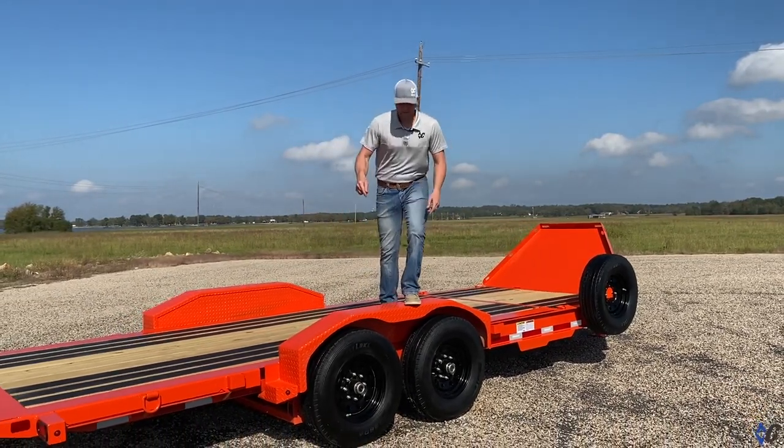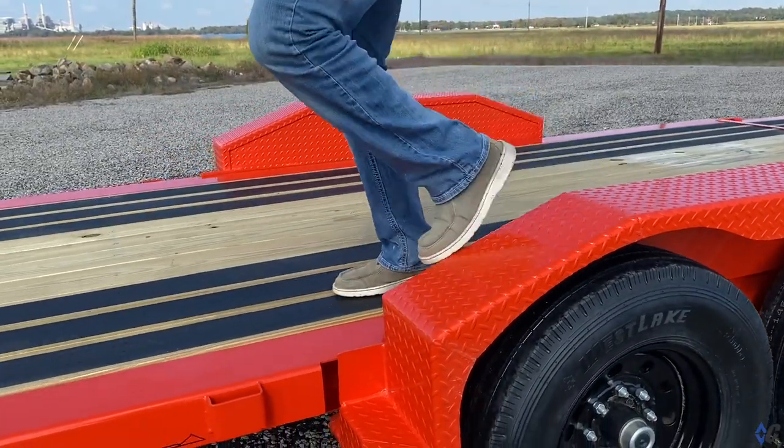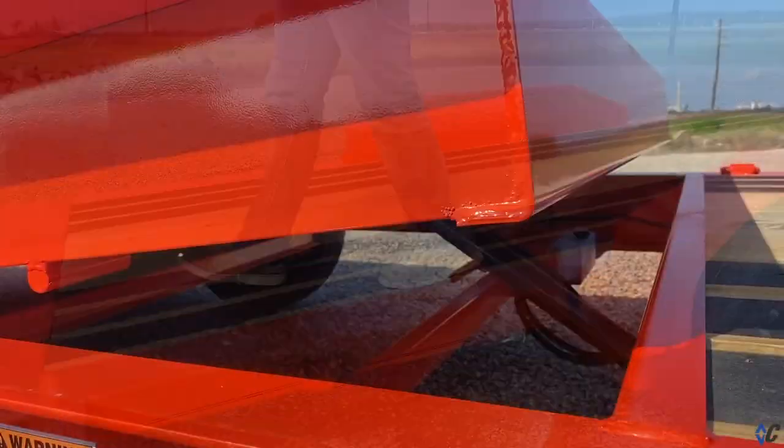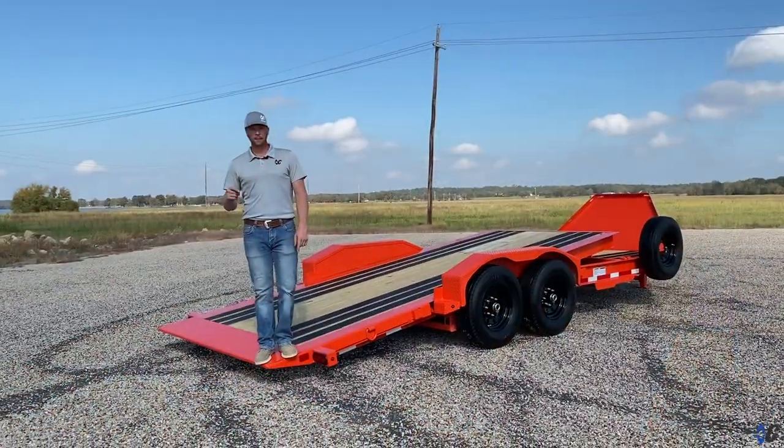He chose to go with these heavy duty weld-on fenders for added durability. He also went with added traction with this black whip floor. This is a gravity down system, but it's also available in a power option.